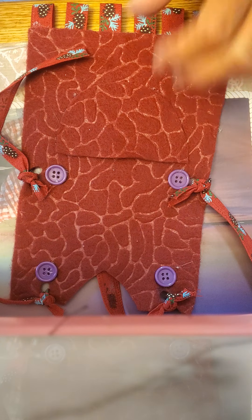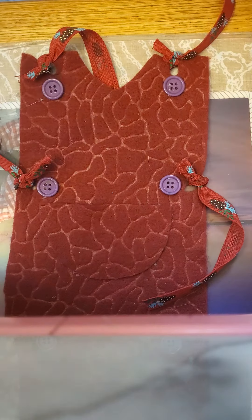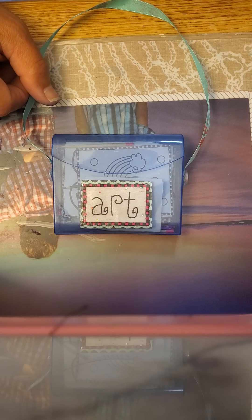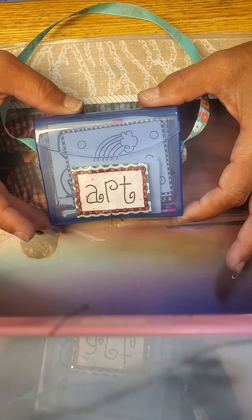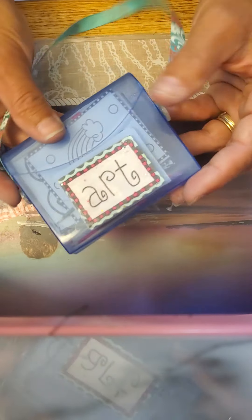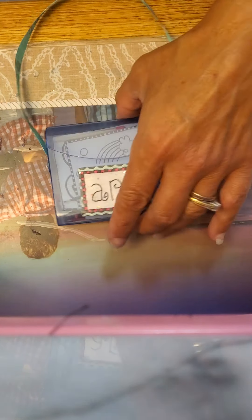So that is the apron. Next, we are going to make the art box. For this, you need one ribbon at 13 and a half inches, one Q-tip box any style, and two buttons for the side. And then I'll show you how we can personalize our art box.